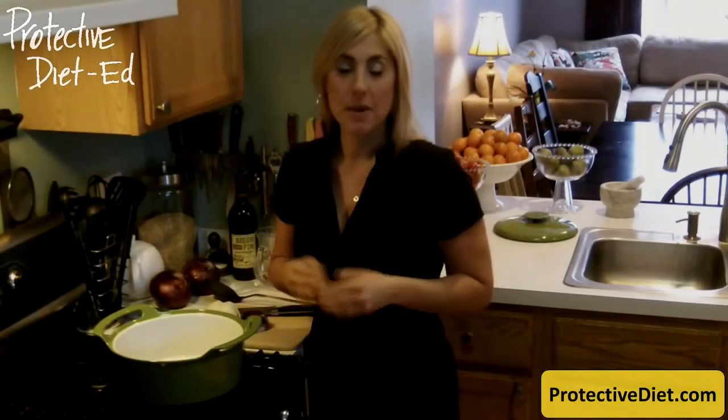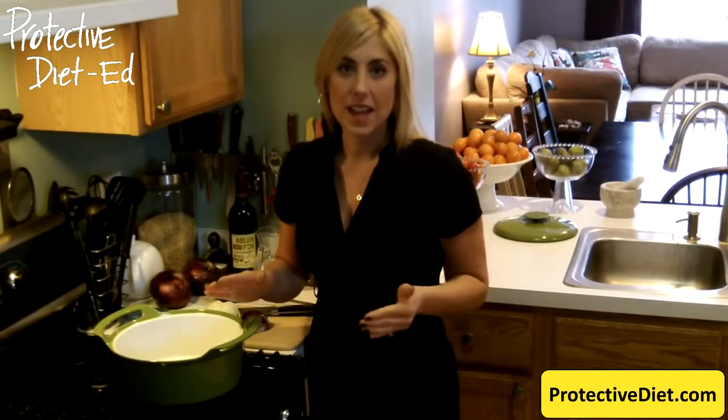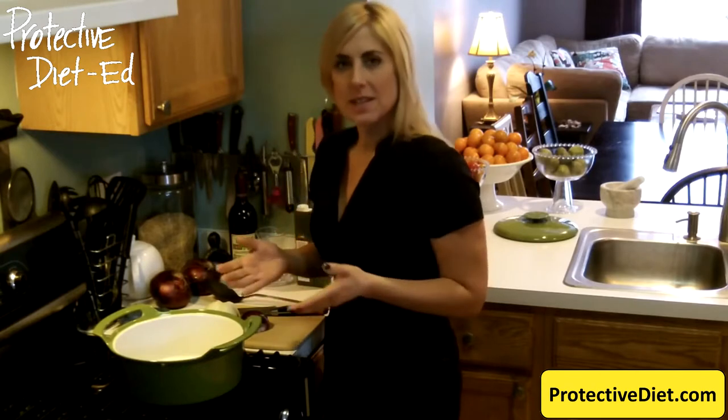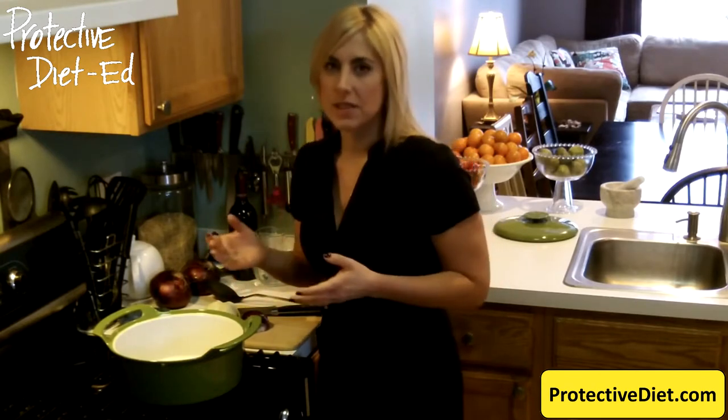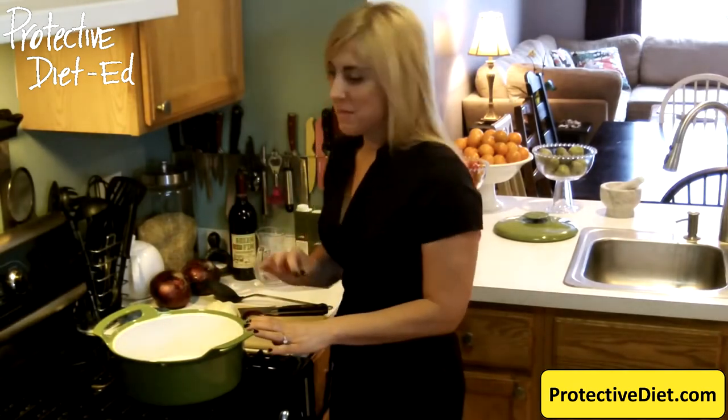I wanted to bring a little tip to you today about how to brown things without the use of any oil. Everyone's always asking me how do you start these recipes? Do you brown onions without the use of oil? I want to show you today — it's really simple.